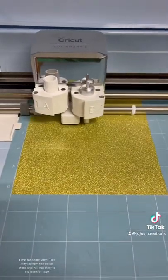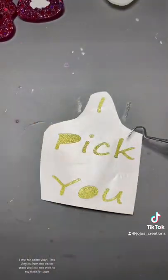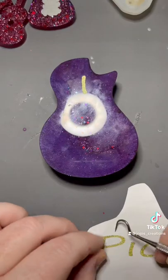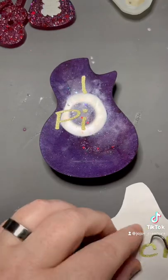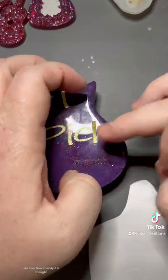Time for some vinyl. This vinyl is from the dollar store and will not stick to my transfer tape. I do love how sparkly it is though.